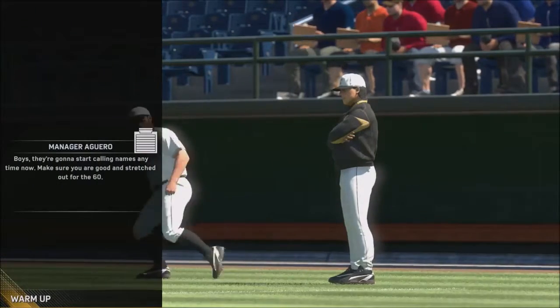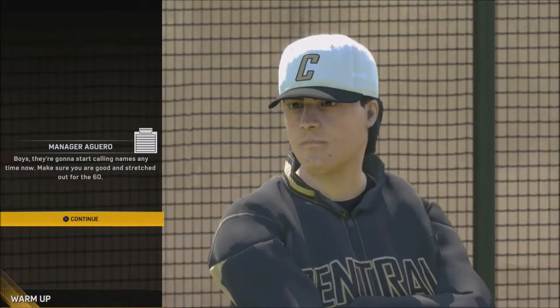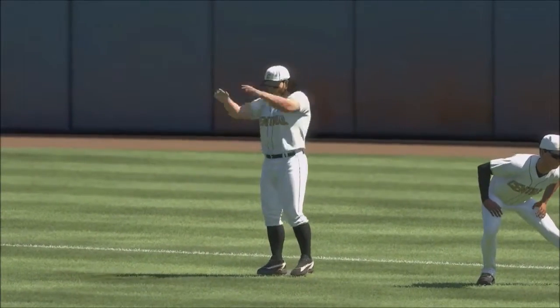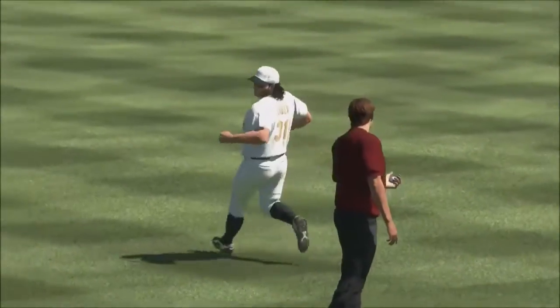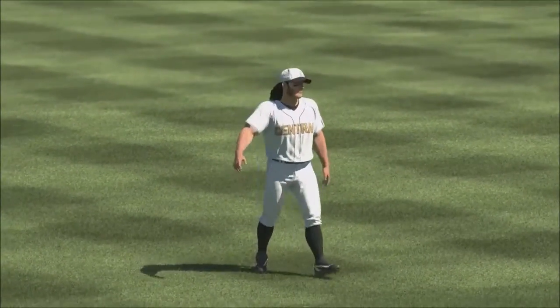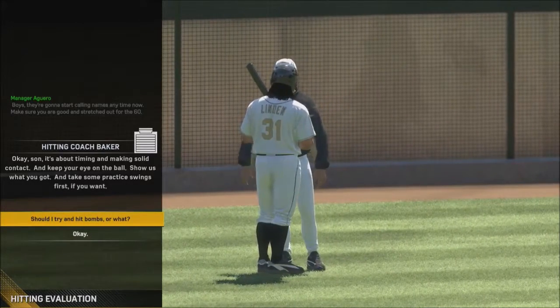What is going on everybody, welcome to the reboot of our infielder. I will be known by the name Reed Linden. We're gonna start calling names anytime now — make sure you're good and stretched out. He's got the button chops — I wish I could have got them a little more fuller. He has the mullet; I'm from Louisiana. I don't think he's gonna be that fast, and I maxed out power and put the last two points in contact.